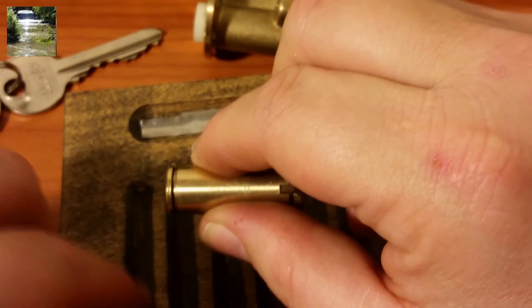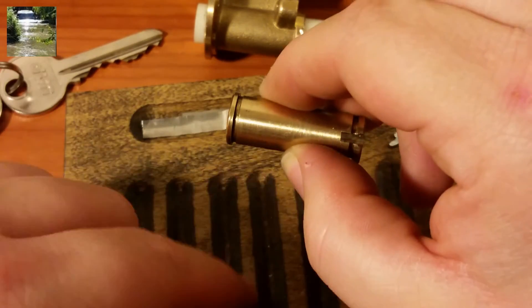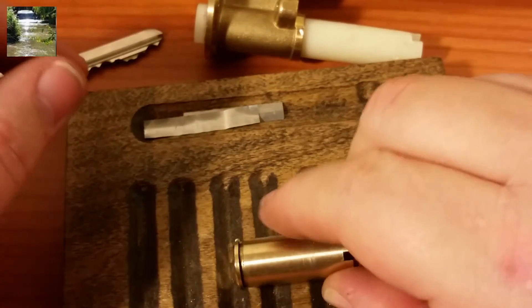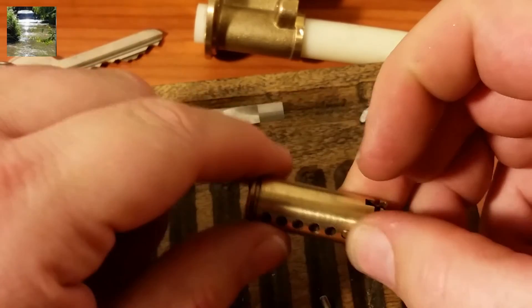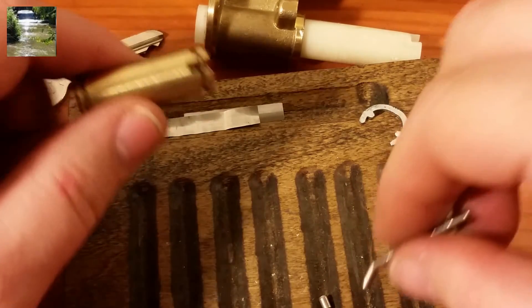Okay, pin one is a steel standard, two is a steel standard, three is steel and standard, four is steel and standard — so I'm guessing all six of these are going to be steel pins. Or at least I think they're steel — they could be coated. Let me grab a magnet real quick. Yeah, they're steel.